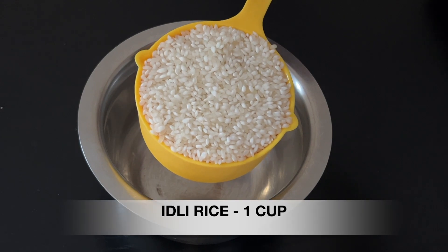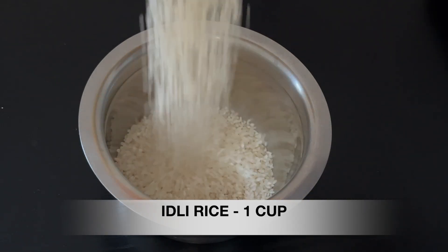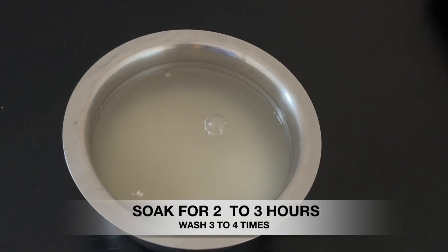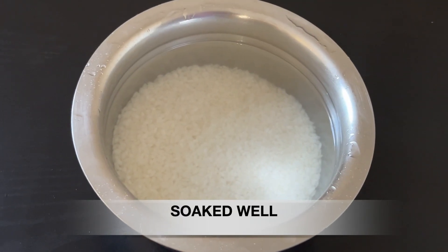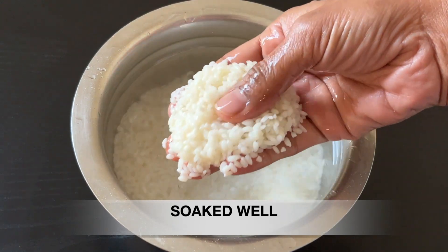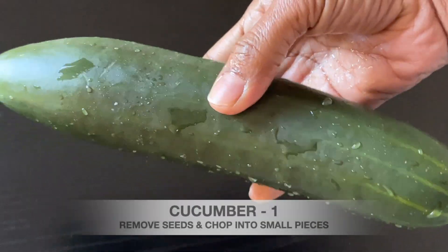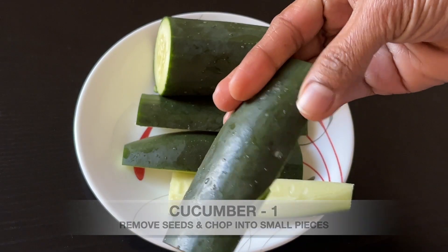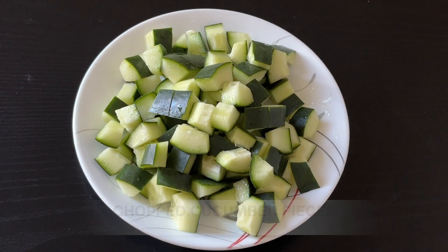I am going to show you how to do this recipe. We need to watch a big dice. We can make this dish. We need to do this recipe. We will get a whole texture. If you don't have more time, we will cut some pieces.